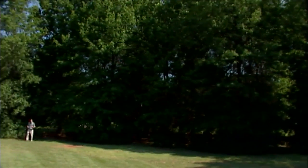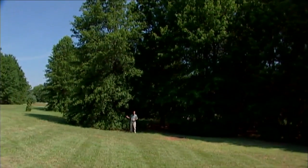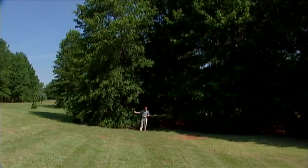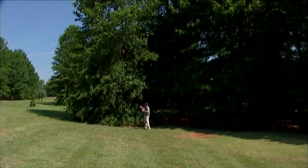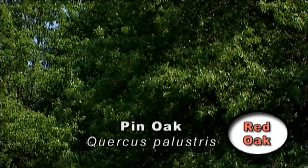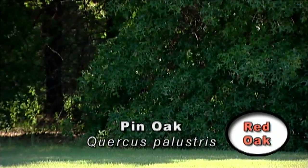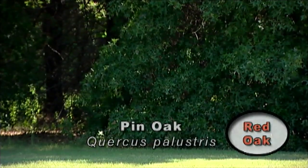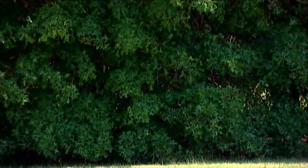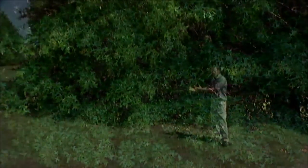Last week on our program when we talked about different oak trees, the pin oak was one that we featured. The pin oak is an attractive tree. What I like about it is the sort of horizontal and then drooping shape that the branches give you as you look at the tree. You see that the lower branches grow all the way to the ground and they continue to want to do that. Even if you limb them up a ways, the other branches above that will sort of droop down to the ground.